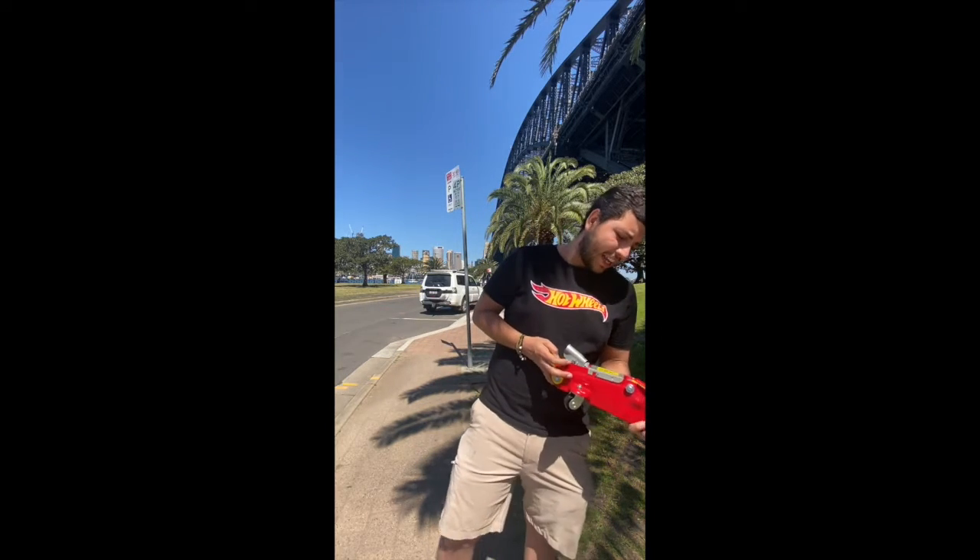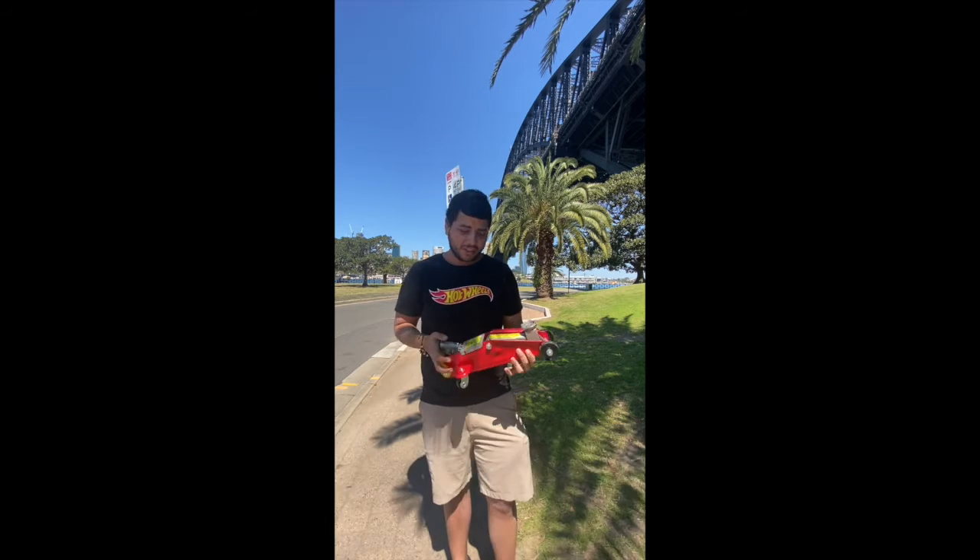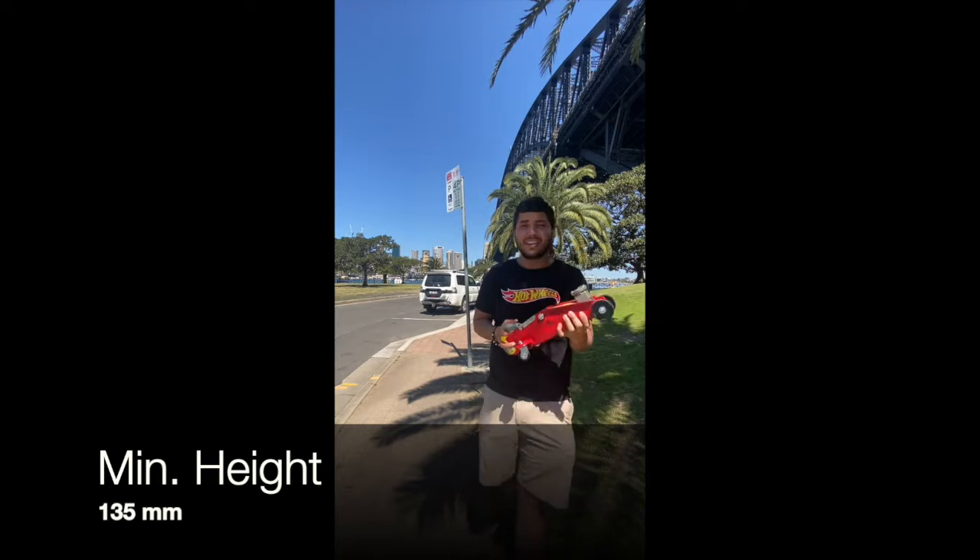Basically it has a maximum height of 320 millimeters — you can check on our pictures as well — and a minimum height of 135 millimeters.